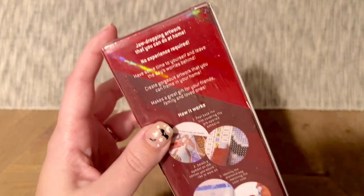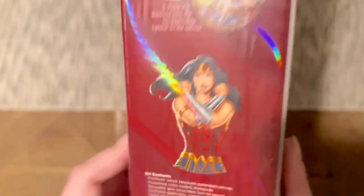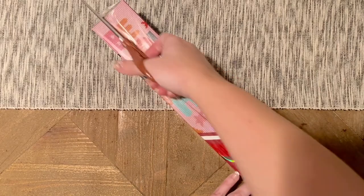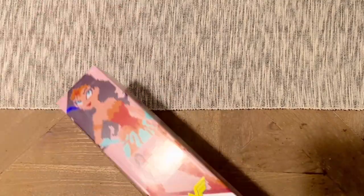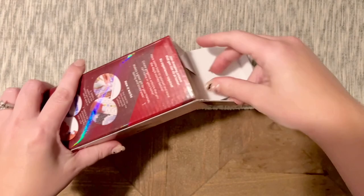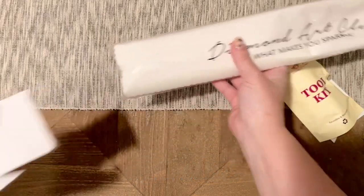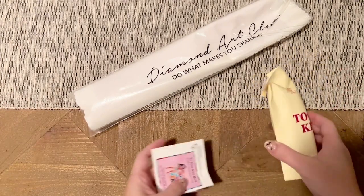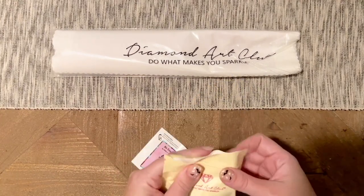On the back there's information about how to diamond paint, kit contents, and some more Wonder Woman branding. Let's open this up! How are you guys doing today? If you're brand new to Diamond Art Club and thinking of making your first purchase, I have an affiliate discount code for first-time buyers — it's my name, 'Katie,' and the number 20. You'll get 20% off your first purchase. It is an affiliate code so I may make a small commission, but there are lots of other codes throughout this video too.